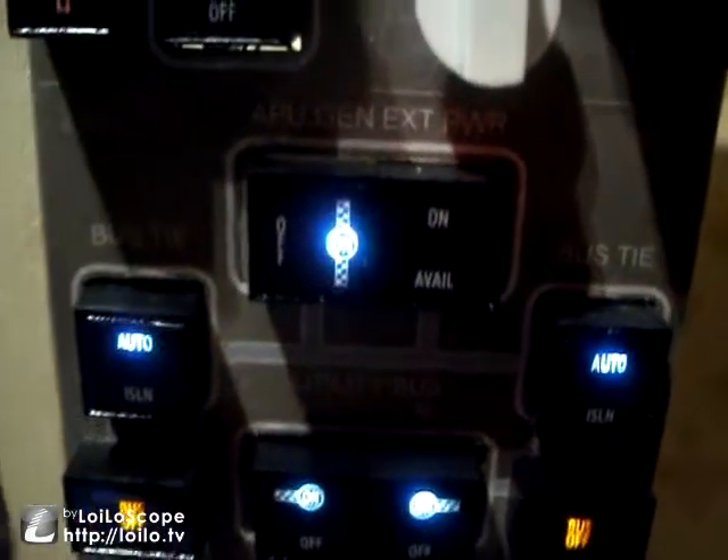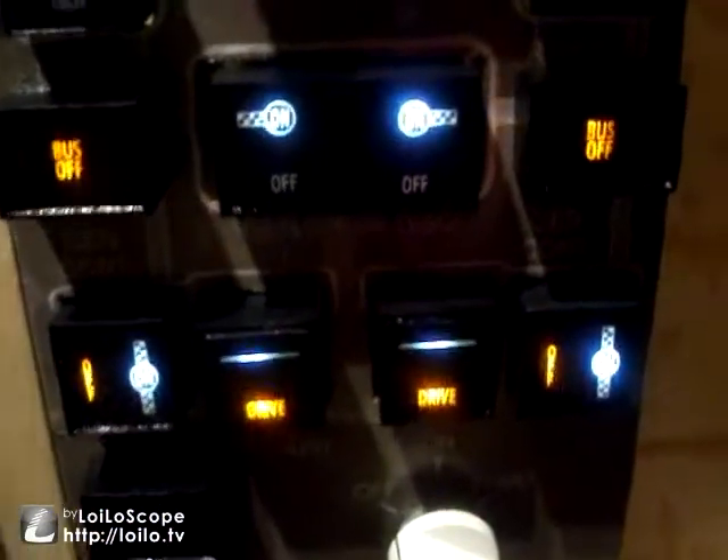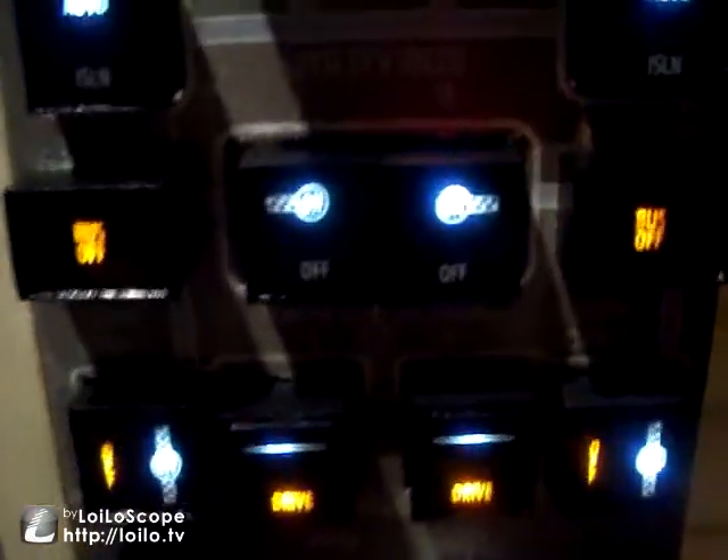Next on the checklist we just have to glance over the electrical panel and make sure everything is turned on. As you can see we have a few error messages down here; however that's because we haven't started the auxiliary power unit yet, which is precisely what we're going to do now.